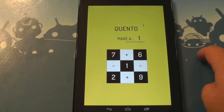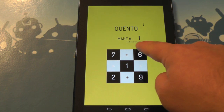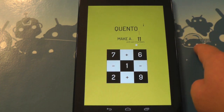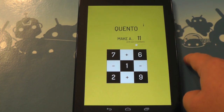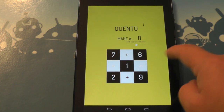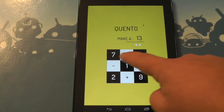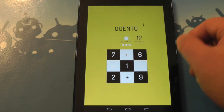The idea here is you're doing simple arithmetic. We need to make a 1 using two numbers — so 2 minus 1 equals 1. Notice again how they're all touching each other. Now let's make an 11: 9 plus 2, 11. Now let's make a 13: 7 plus 6. Easy, right?